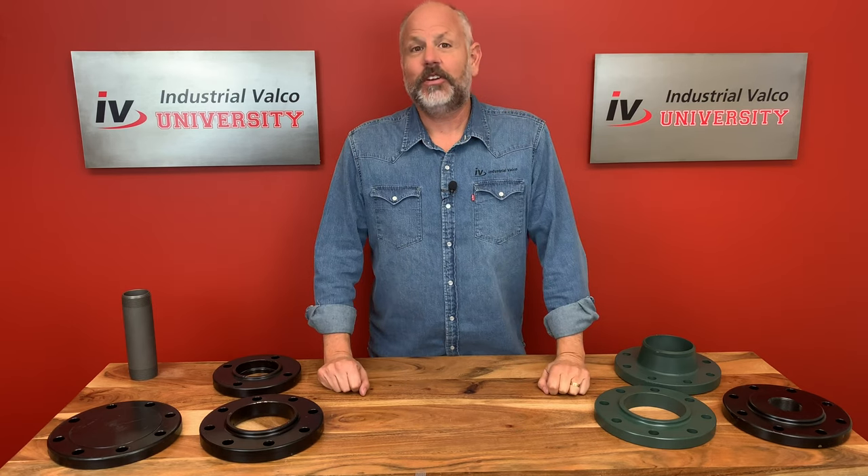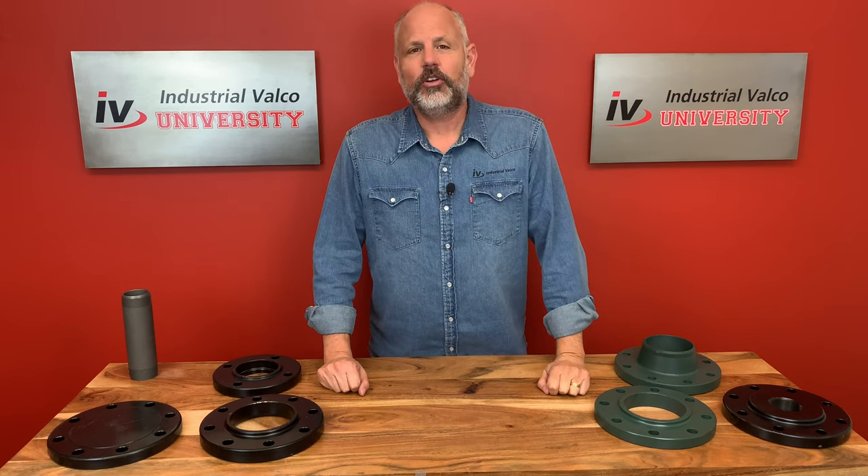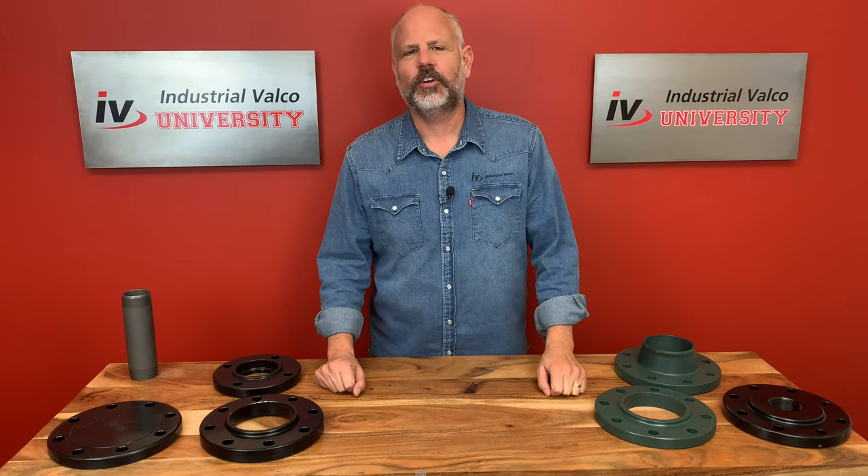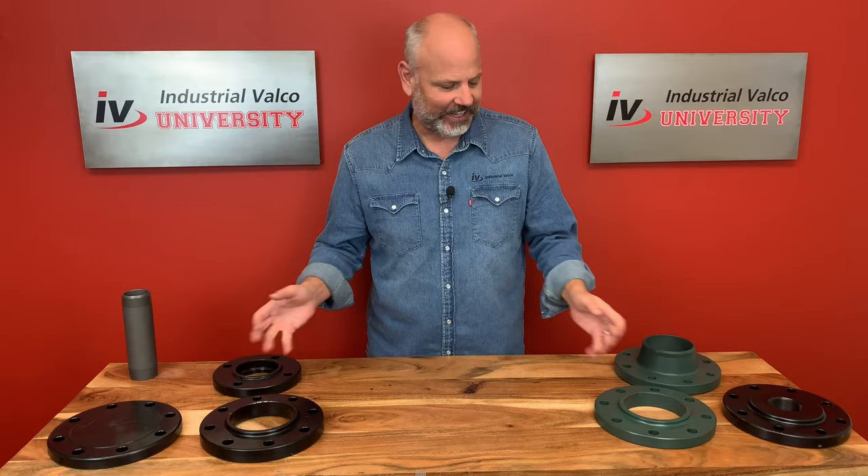Hello everybody and welcome to another exciting edition of Industrial Valco University, where you can get your PVF degree for free. Today we're going to talk about flanges.